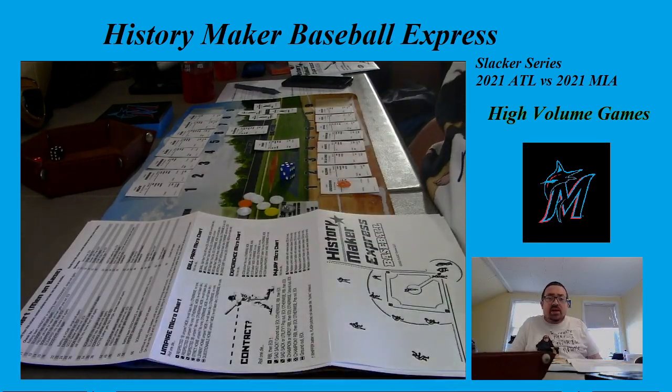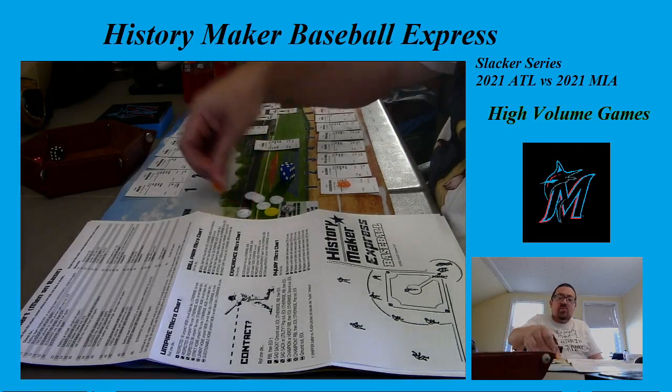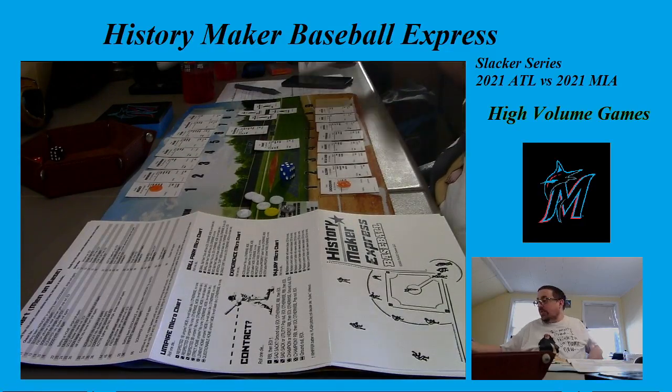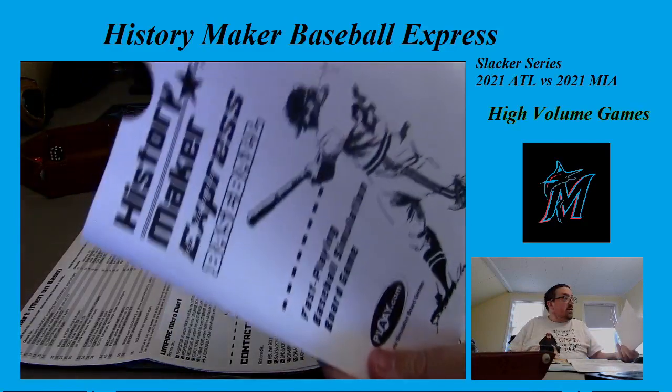What's up everybody, it's Bill from High Volume Games and welcome to another episode of Bill's Day Off. We are back for the first time in 300 days, and we are getting a game on the table. Today we're going to play a game I've been waiting to play for a while — we're going to play History Maker Baseball Express.